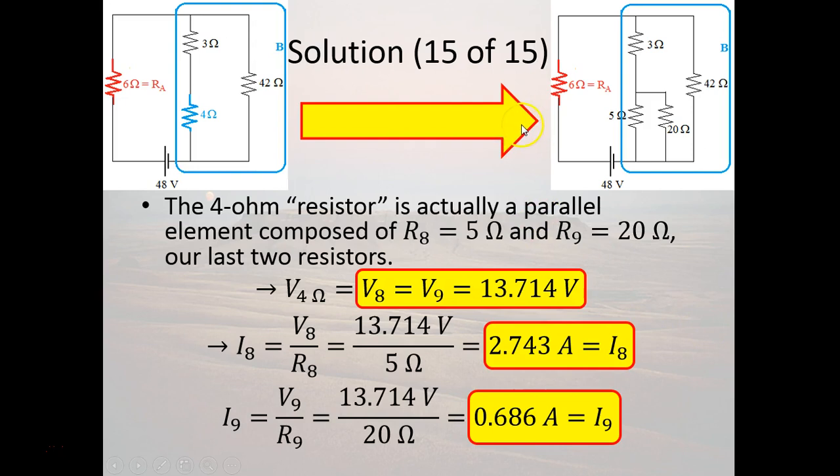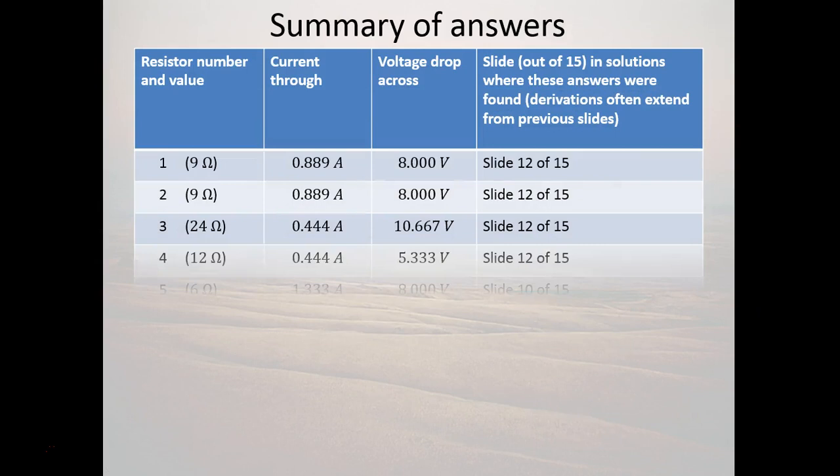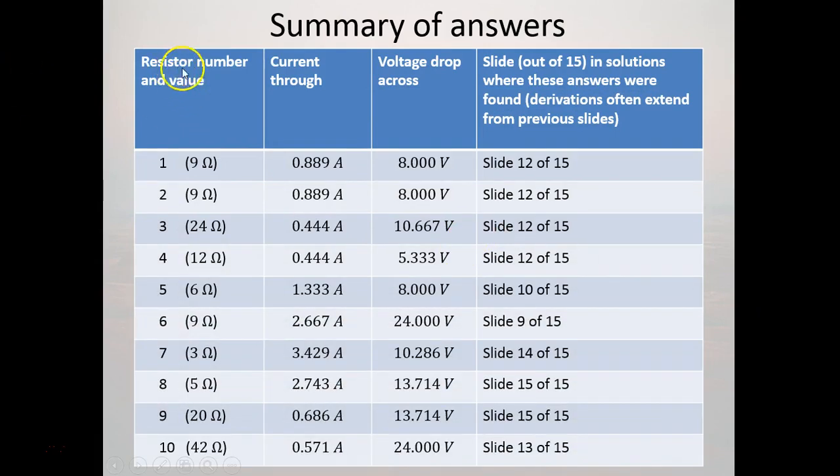Here is a table summarizing all of these results: the resistor numbers 1 through 10, their values, the current going through each, and the voltage drop across each resistor, along with the slide number where you can find each result. Keep in mind that some results are derived over multiple slides, so you may need to go back earlier in the video for the full derivation. I hope this video was helpful — thank you for watching.